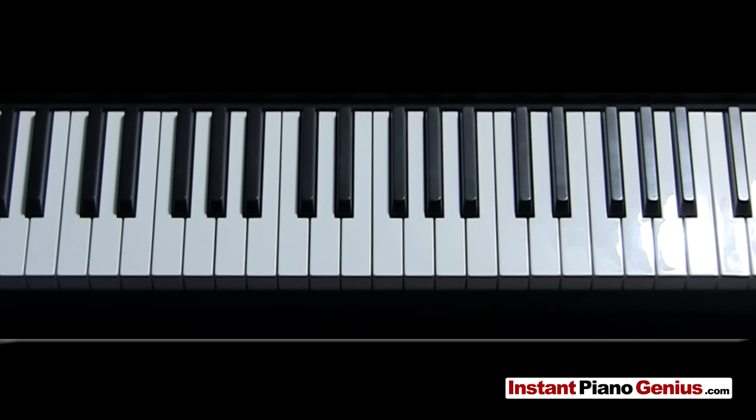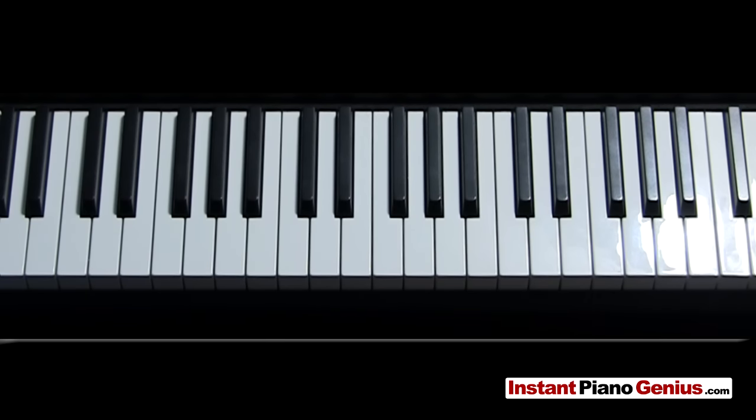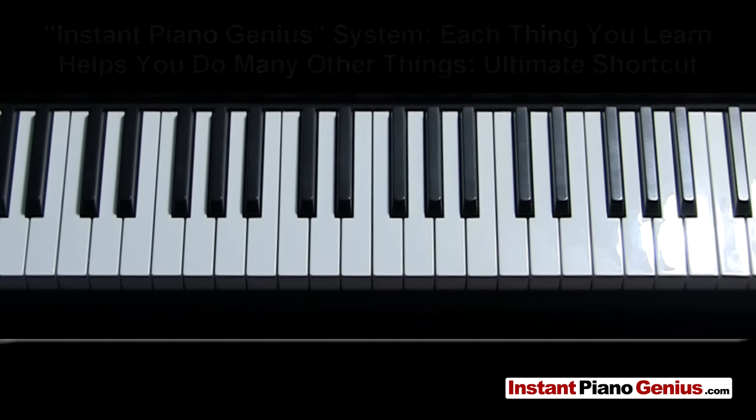Professional musicians don't talk about chords very much. They use a number system that your piano teacher probably won't even show you. In the next few minutes, I'm going to quickly teach you more about how to actually play the piano than you've probably learned taking lessons for months. Here's why I say if you can count to eight, you can become an Instant Piano Genius. In fact, if you're not using this numbering system, you're wasting your time and effort. I'm going to move quickly, so watch this multiple times if you need to. Let's get started.